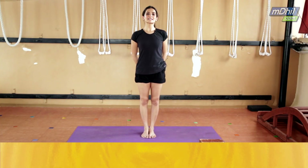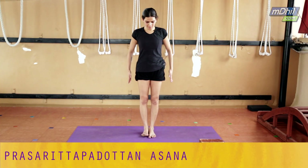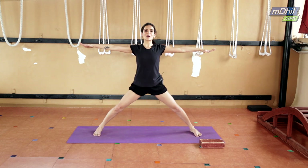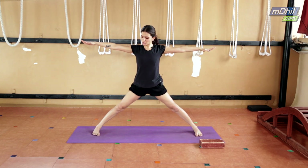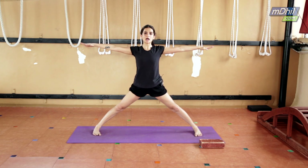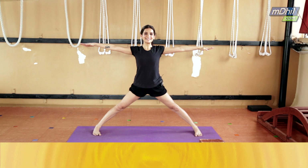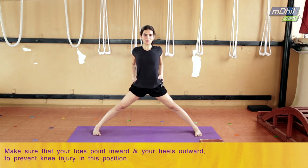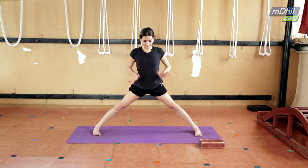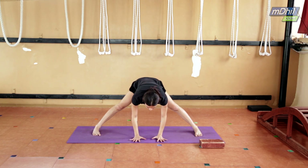The next asana is called Prasarita Padotanasana, for which we stand in Tadasana again. Bring both palms closer, bend both knees, and jump both feet out. Make sure your little toe is in, your big toe is in, and your heels are turned out — so you will never have any knee injuries. Keep both arms with palms on your waist. Keep pulling your kneecaps up, lift up from your inner ankles to your inner groins, and press the base of your palms on the floor.